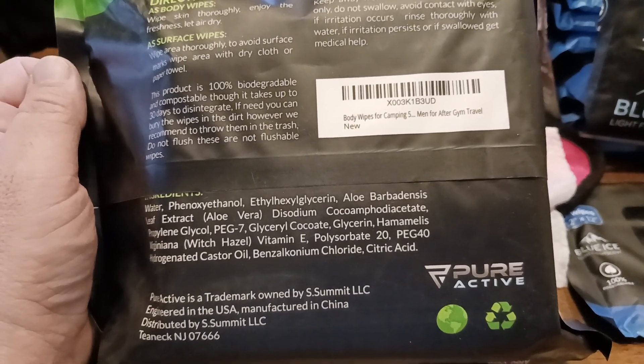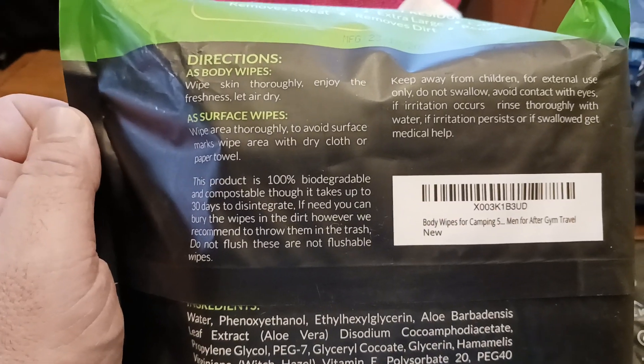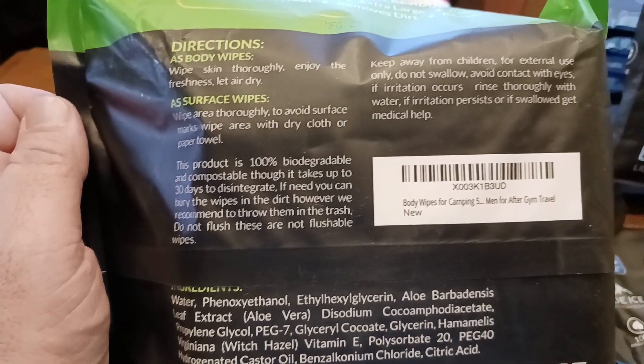The product is 100% biodegradable within 30 days — it's compostable.